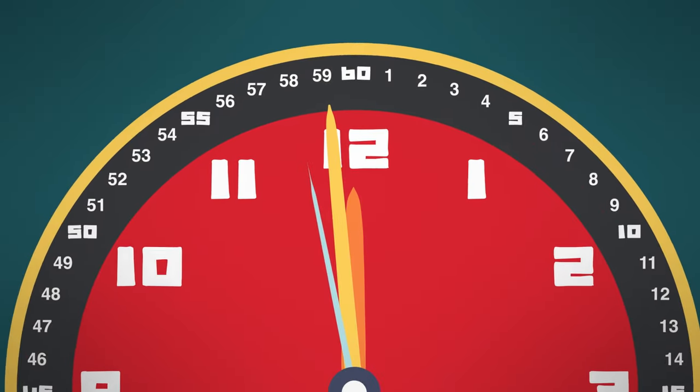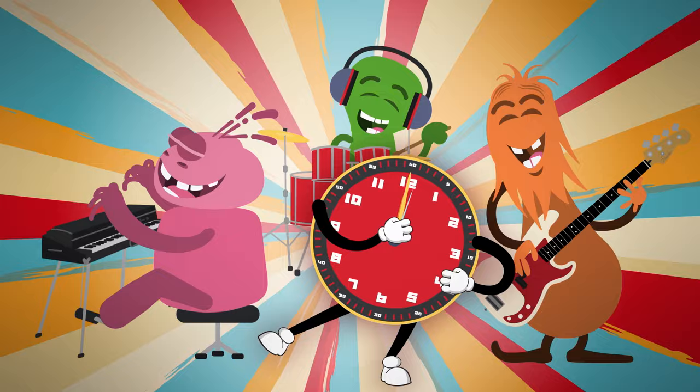Tick-tock, tick-tock, tick-tock, let's go! Minute hand, round the clock, minute hand goes around. Minute hand, round the clock, minute hand goes around.